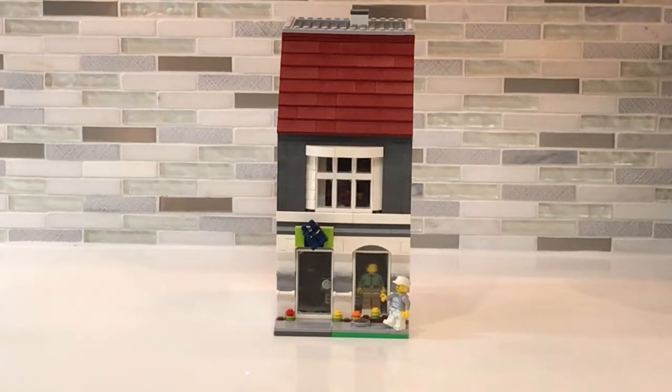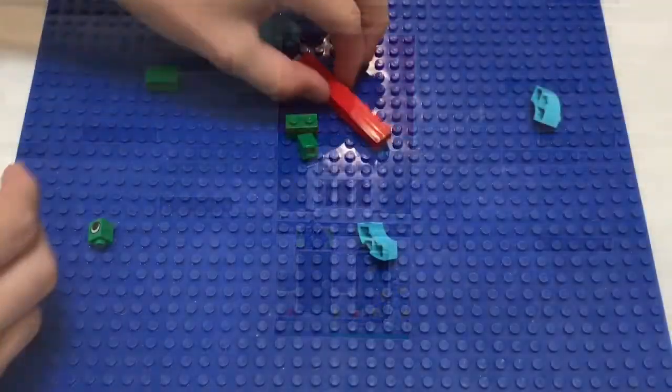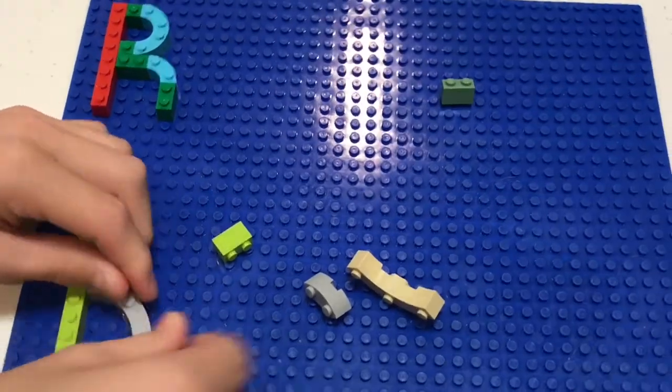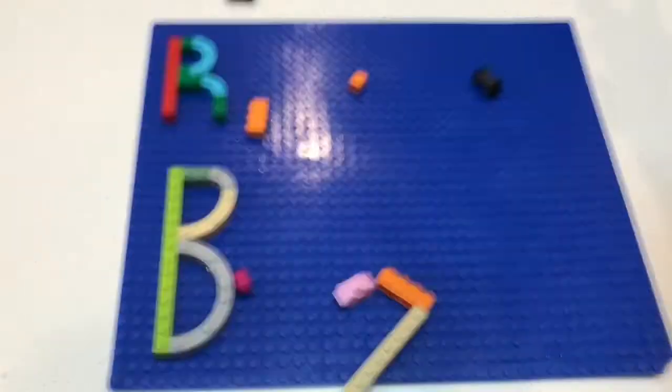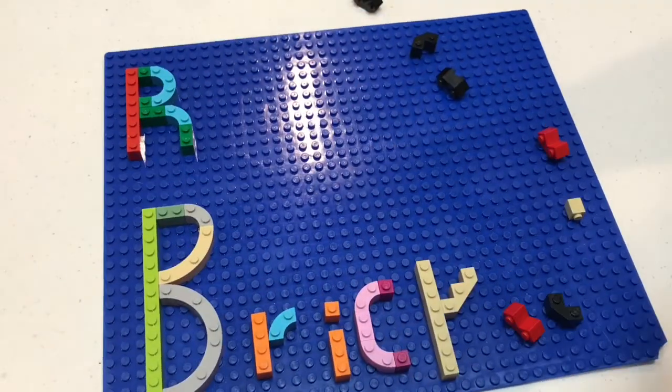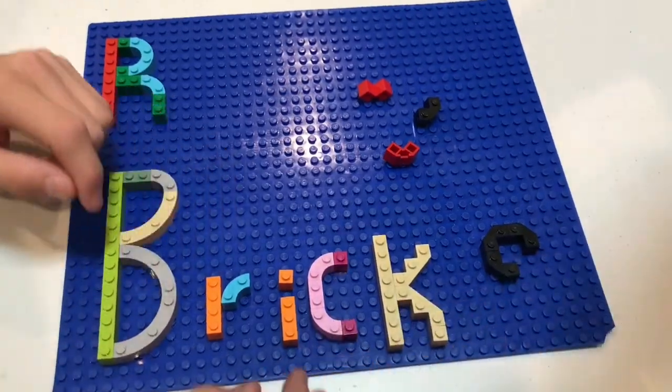Welcome back everyone! Today I'm going to be showing you my LEGO Modular Building MOC. Before we start, MOC means my own creation. Let's get back to the video!